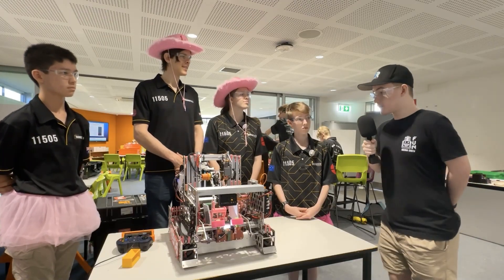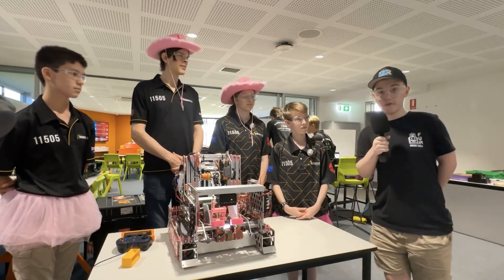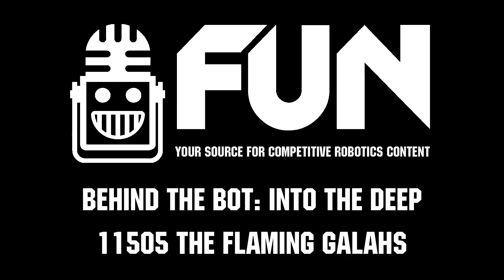Thank you very much for sharing the robot with us. Good luck for the rest of the competition. This has been Team 11505, the Flaming Galahs, on Behind the Button. Thank you very much for watching.